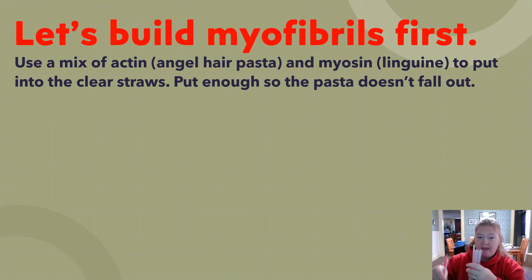Now we're going to use a mix of actin, which is angel hair pasta, and myosin, which is linguine, to put into the clear straws — a mix of thin and thick pasta. You're going to put it inside the clear straws, enough pasta so that it doesn't fall out when you pick up the straws.